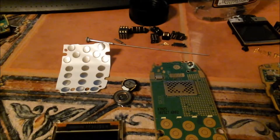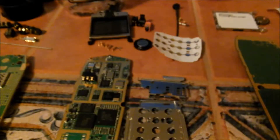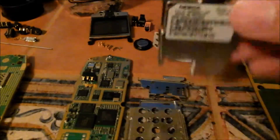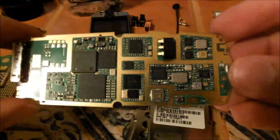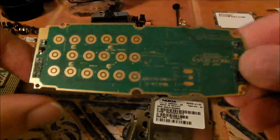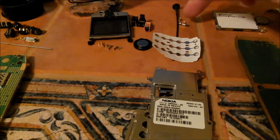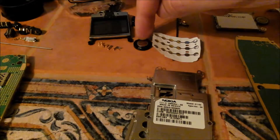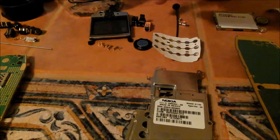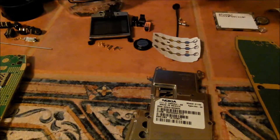Moving on to the next model, we have the 2115i. As you can see, there's a lot of aluminum in this one. The PCB itself, the mylar for the buttons, external antenna. A couple of broken parts here that don't really matter, and no gold plating — well, a few pins here with gold plating on them. You've got your speaker with a neodymium magnet inside. You have your vibrator motor and a couple connectors for your power. Very, very thin gold plating, and your LCD screen.